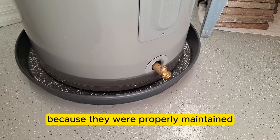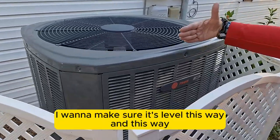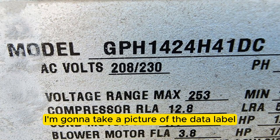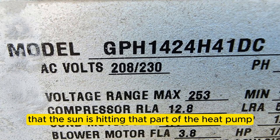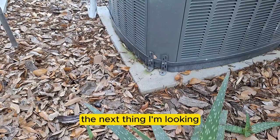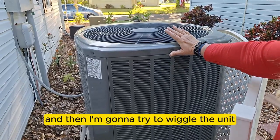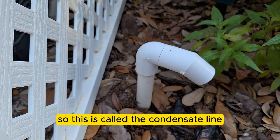On the outside heat pump, I take a picture making sure it's level in both directions, photograph the brand, and take a picture of the data label on the back — required for records, though sun exposure can fade or decay it. I also make sure each corner has metal strap-down brackets, then try to wiggle the unit to confirm it's secure.